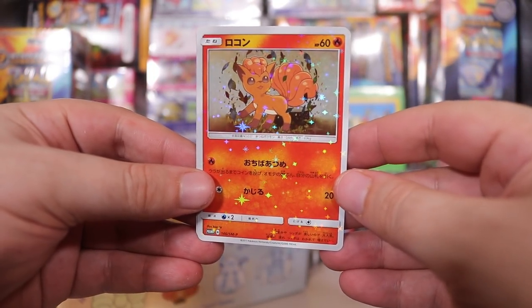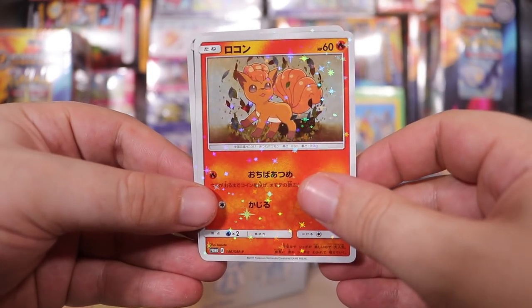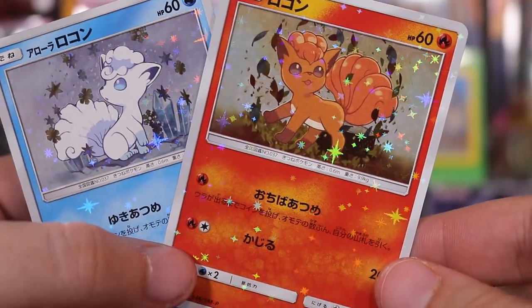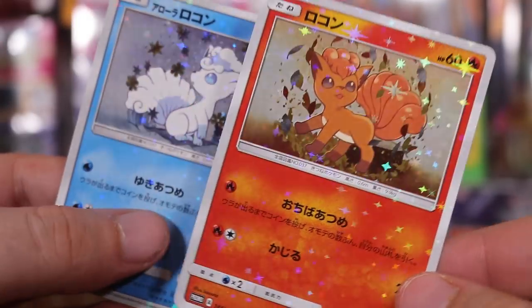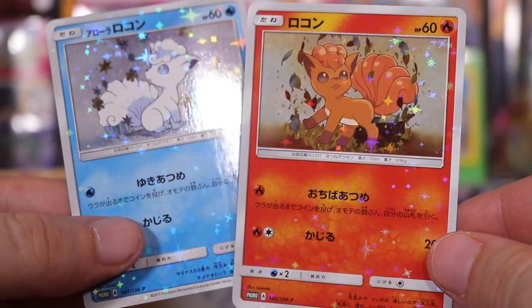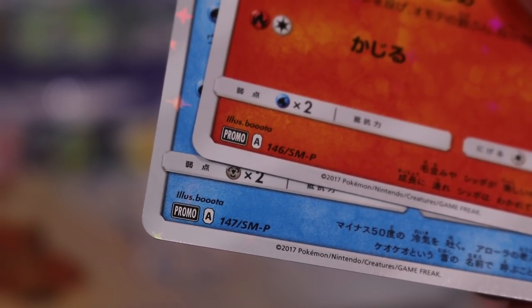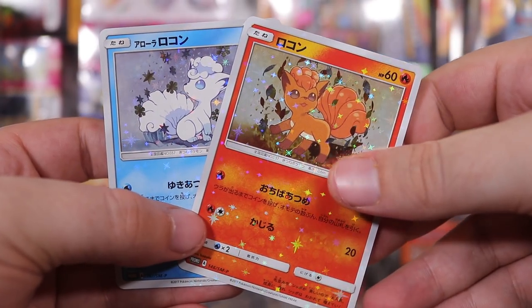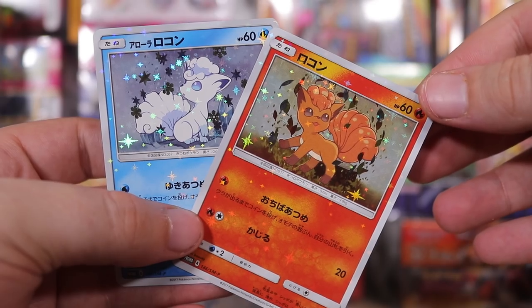Almost looks fake — it's so damn sparkly. I wonder who the second one is. Okay, that's actually pretty cute, very similar to the Lily's Cosmog box. I think those cards were very similar — the sparkly effect. They are promos 146 and 147 for Sun and Moon.